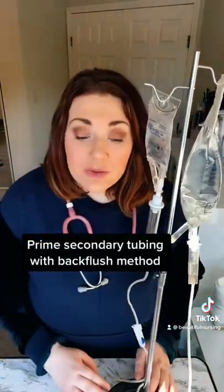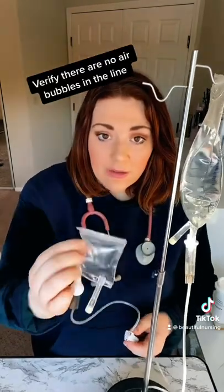We're going to do the back flush method to prime the secondary tubing. We're going to grab this down, open our roller clamp, and wait until we see it bubble — which we already see it bubbling.